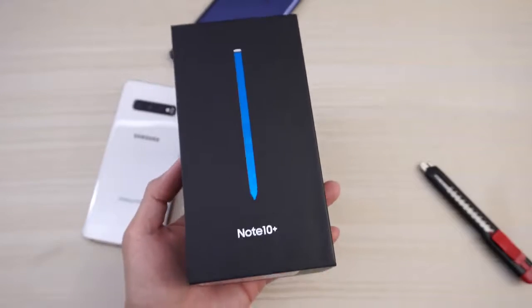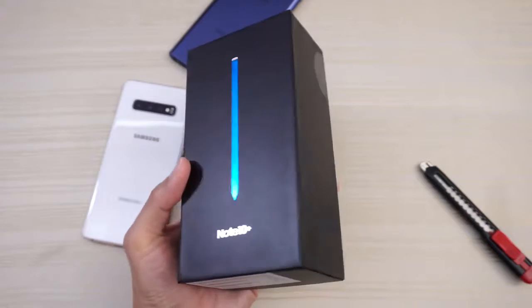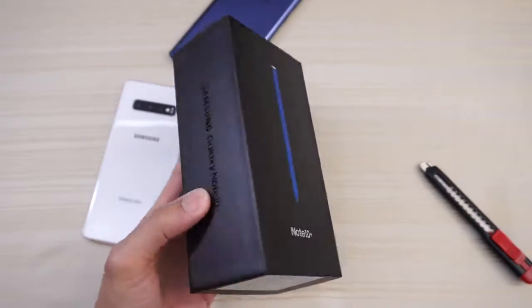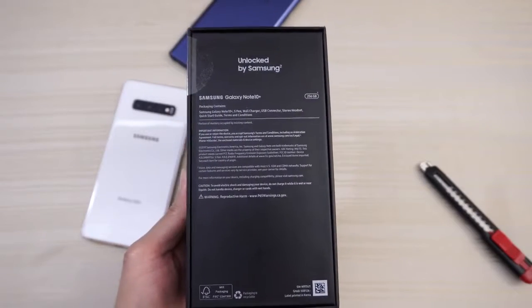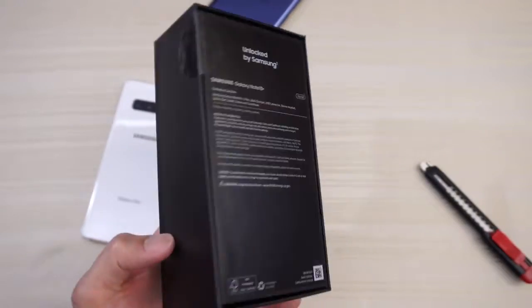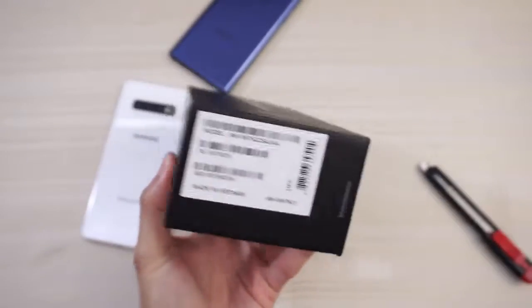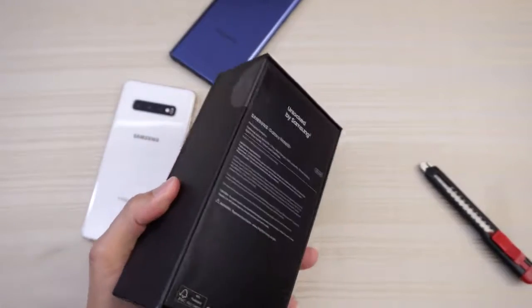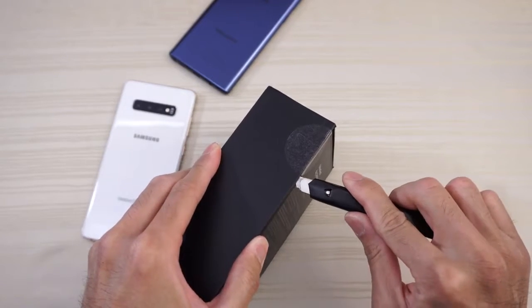This will be an unboxing of the Samsung Galaxy Note 10 Plus. We do get a blue pen this year with the Aura Glow colorway. Samsung Galaxy Note 10 Plus on the side, on the bottom — you can pause the video if you want to read that. Unlocked by Samsung, this is the U.S. North American variant. Snapdragon 855, 12 gigs of RAM. Let's take my blade and make a cut and we'll dive in.